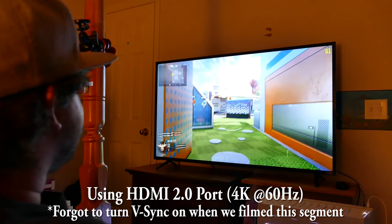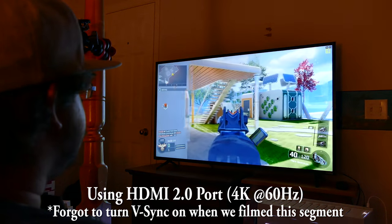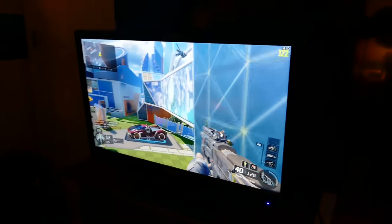It's back up to 60. That is way better. Jacob has just started playing Black Ops 3 for the first time ever on a 144Hz monitor. Jacob, I want your raw impressions while you're playing. What do you think? It's the best screen I've ever played on.